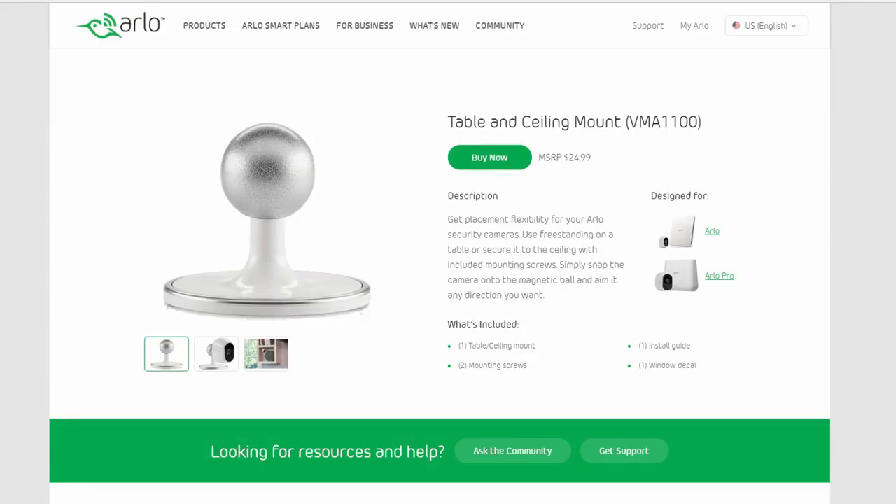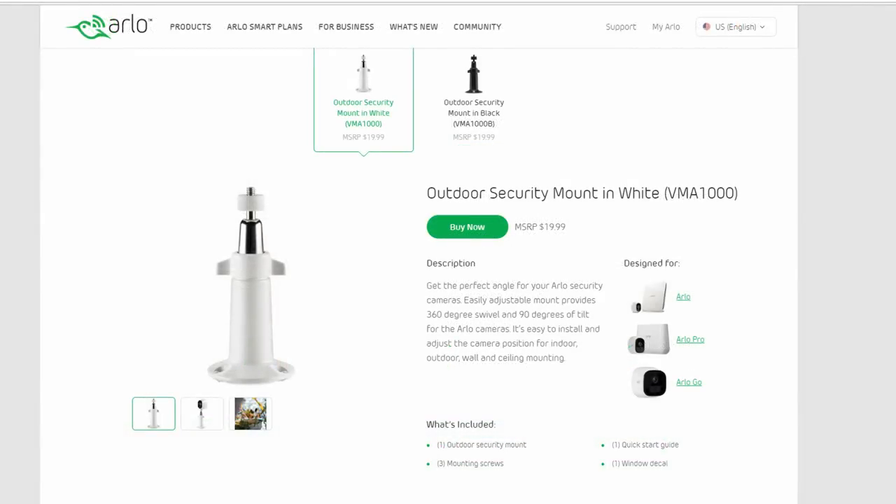So if you want to install your Arlo Pro 2's on a ceiling, you need a ceiling mount for $25 each, or the outdoor security mount at $19.99 — and I'm being sarcastic about that being a bargain. You've already spent a lot of money on the cameras, and then you realize you need additional mount types.